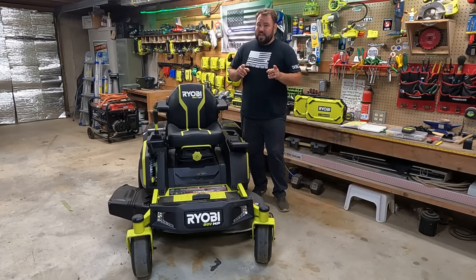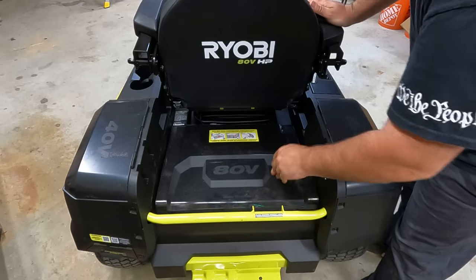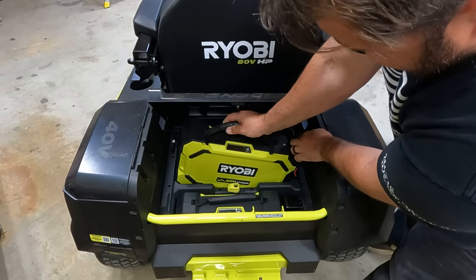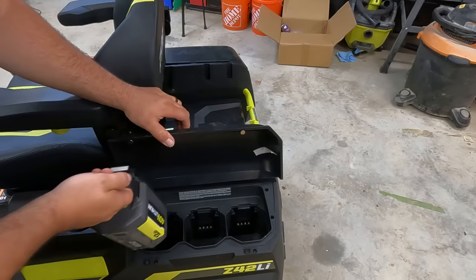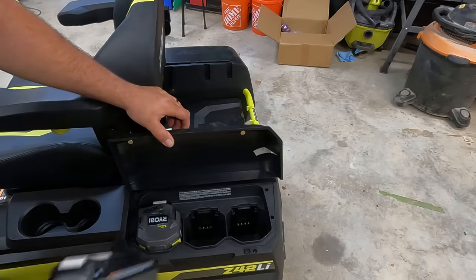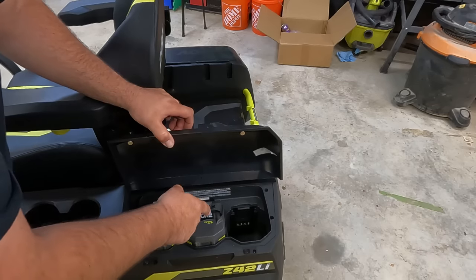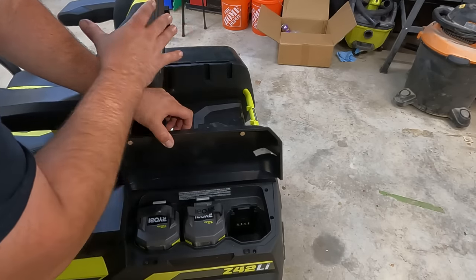It actually has more capacity than that. In the trunk you can see three different slots for the big 80-volt batteries, and then three slots for the 40-volt batteries. I currently have the two 12 amp-hour batteries in there, but I'm also going to put in two more 6 amp-hour batteries as supplemental power.